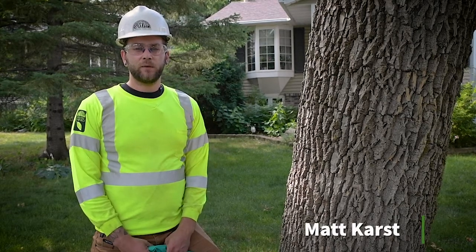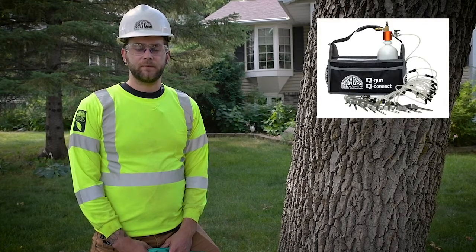In this video we are going to be going over everything you need to know to treat trees using the QConnect system. The QConnect system can be used for a wide array of pests, anywhere from wood boring insects such as emerald ash borer to leaf feeding insects like Japanese beetle or various types of caterpillar.